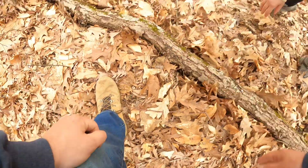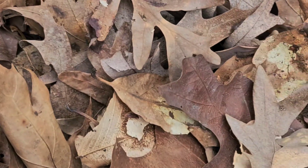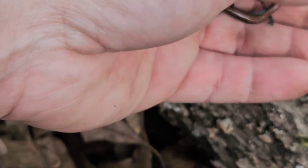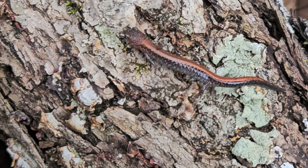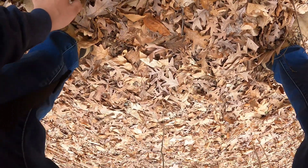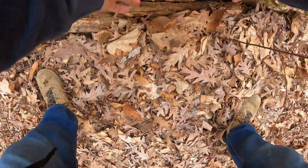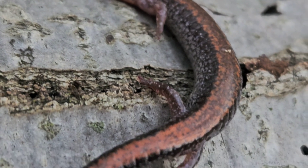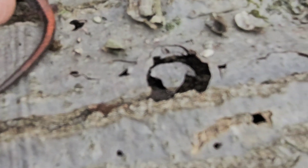He was active — we just moved that brush right here next to the log where we missed him, and he was right there. I'm gonna get some pictures of you. Kayla's on the board; Mike with zip, zilch, nada. Fourth eastern redback salamander of the day — perfect red, the sides are just spotted so nicely.